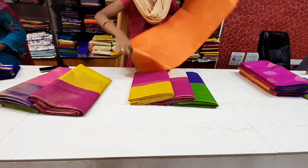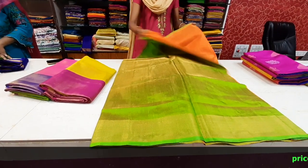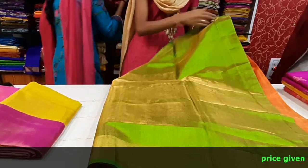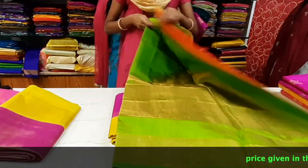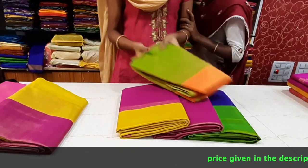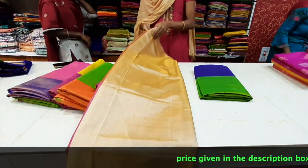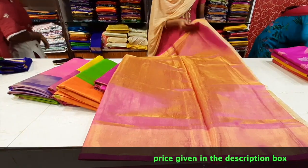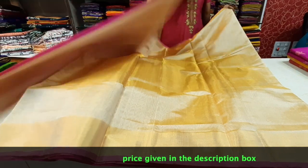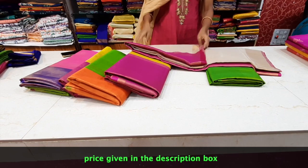This is orange and green color. It is a gold spot color. It is a green blouse. This is cream and pink color — it is my favorite combination, with a gold spot color. It has a pink blouse. The blue blouse is a pink color. It is a black color. It is very attractive.